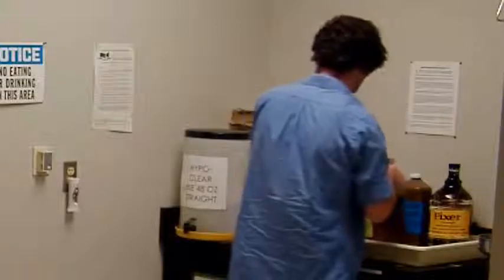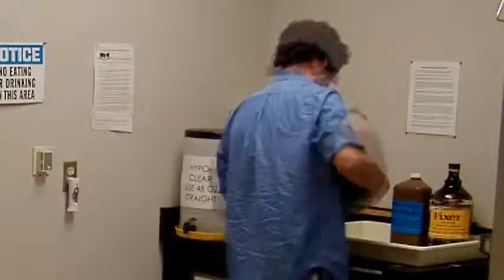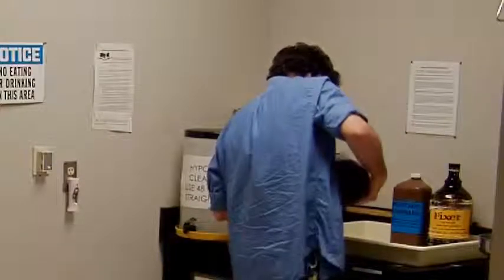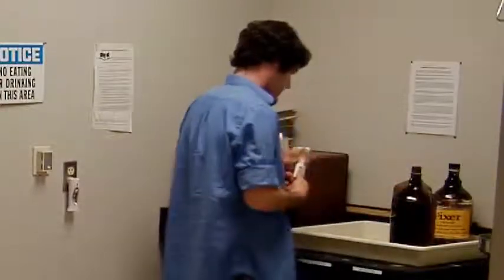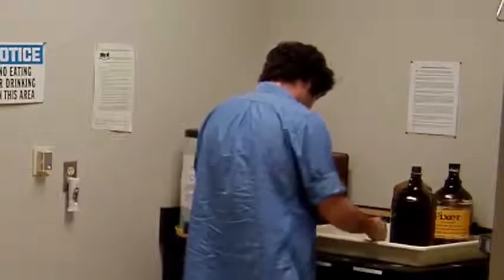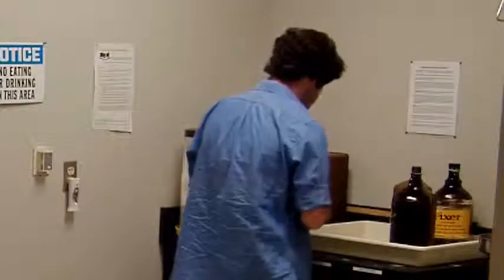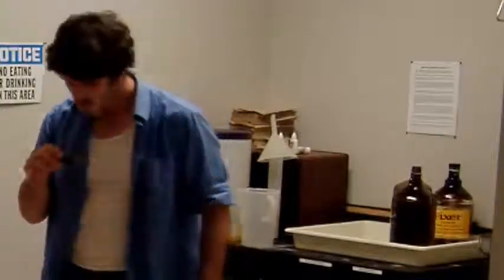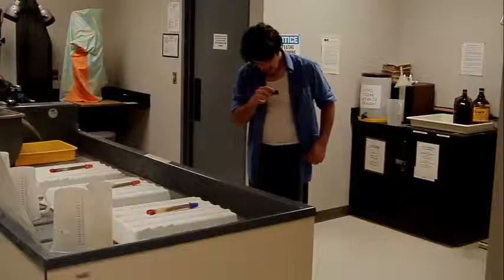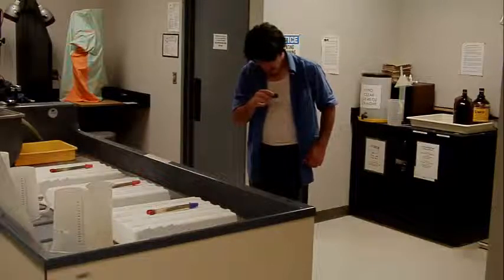Your first step when setting up the photochemicals is to check to make sure that there's enough recycled fixer and stop bath to use for the classes or for the user. The volunteer that we see here is checking the fixer with the HypoCheck, to make sure that the fixer hasn't exhausted itself, since we recycle it several times. Pour the fixer into a small container and then drop a few drops of the HypoCheck in. Let it mix a little bit and watch for a white precipitate. If the fixer is exhausted, you'll see little white stringy bits floating around in the liquid. If the solution remains clear, you'll know that the fixer is still good to use.